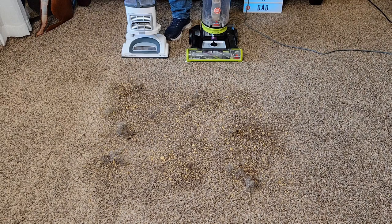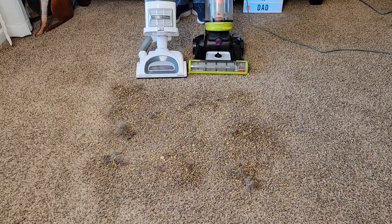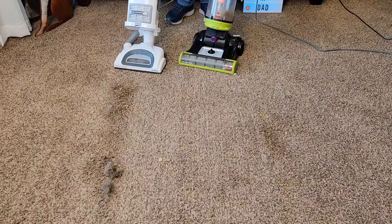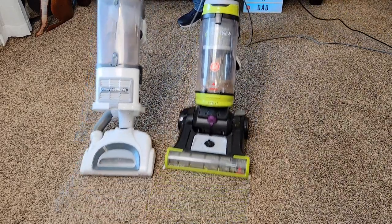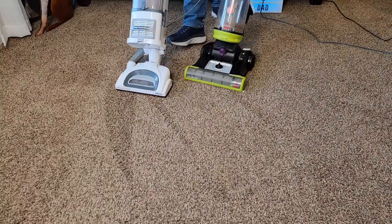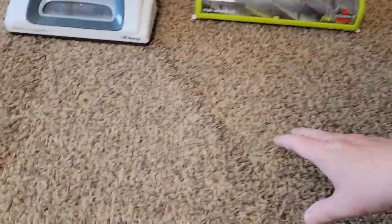I've got a bunch of coffee grounds, some dog hair, and some big cereal chunks. Let's see how each one does. They're both doing a good job. The Shark is a little bit easier to move on the carpet and steers a little bit easier, but the Bissell definitely has a bigger cleaning head. The Bissell is probably a little bit faster because of that bigger cleaning head, but I felt the Shark was easier to push on carpet and swiveled a little better. They both did a good job getting the carpet clean.